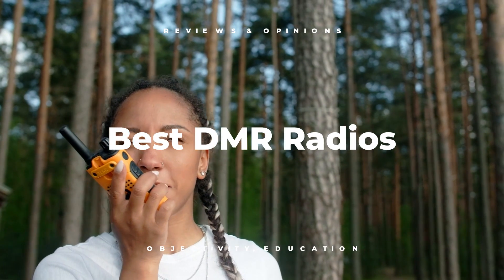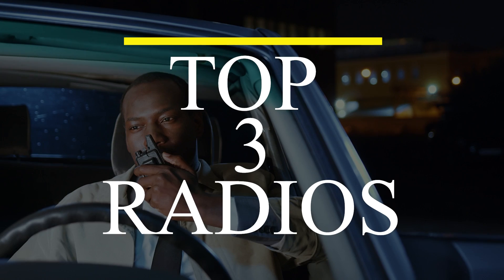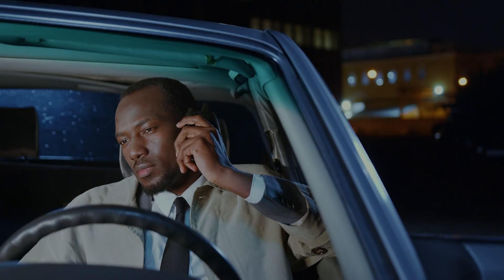Hi guys, welcome to another video from Holy Outdoor. We have done an extensive review of the best digital mobile radios, or DMR radios for short. In this video, we will review the top 3 radios and discuss all their key features and what things to consider before you pick the best one for you.